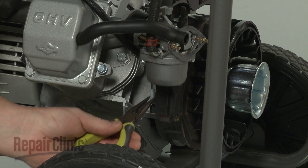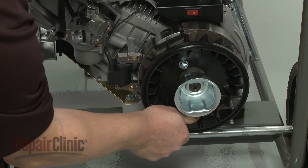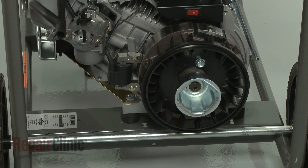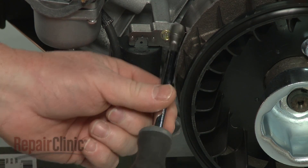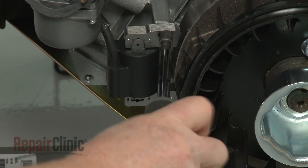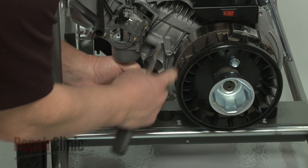Disconnect the ignition coil wire. Confirm that the flywheel magnets are rotated out of the way. Then use a 9/32 inch socket to remove the mounting screws securing the old ignition coil. Pull the old coil free.